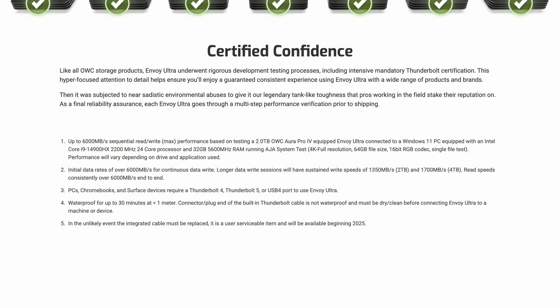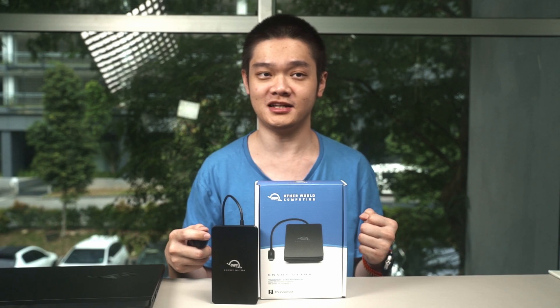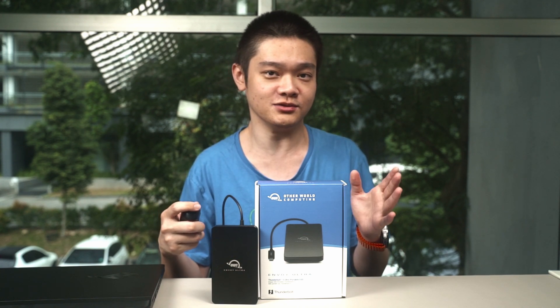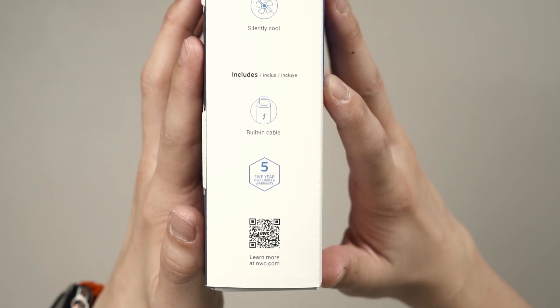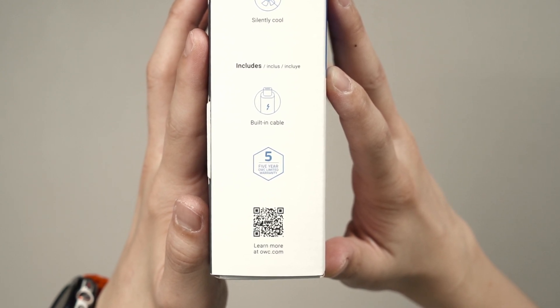OWC also has a footnote that says in the unlikely event that the integrated cable must be replaced, it is a user-serviceable item and will be available beginning 2025. So far I have not found anything on their website yet, so we will have to talk to OWC about this. From what I know, we do need to do some soldering work ourselves to replace the cable should the need arise. OWC also provides a limited five-year warranty for the Envoy Ultra.